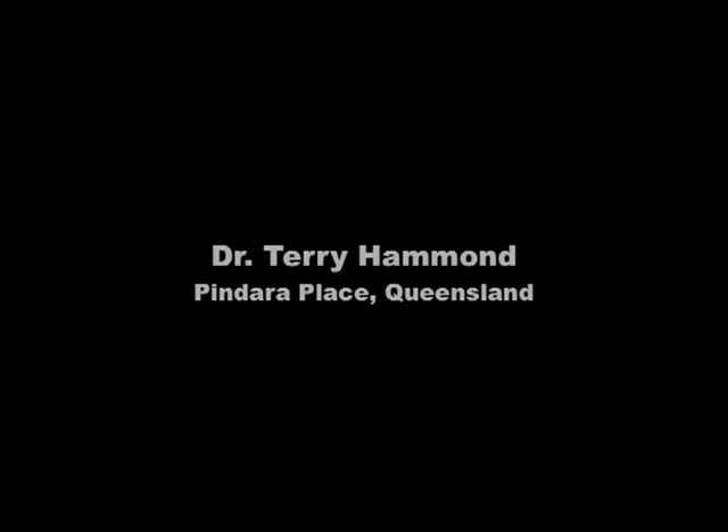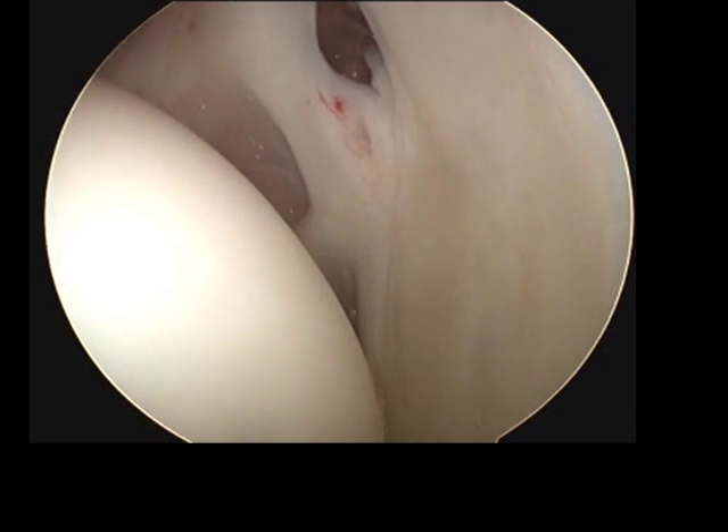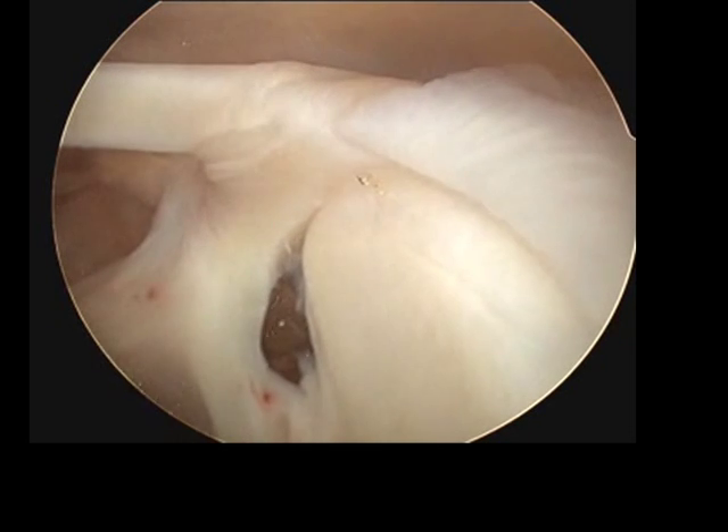This video shows a normal shoulder. It is the left shoulder and we're looking from the back. We're now looking into the shoulder. On the right hand side of the picture is the glenoid, or the socket of the joint.